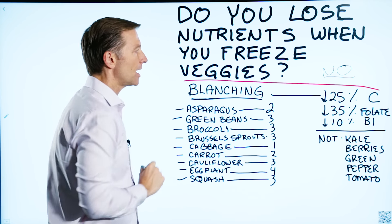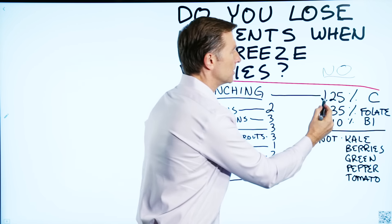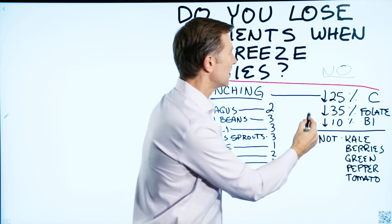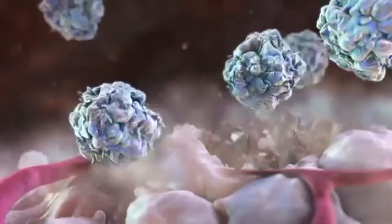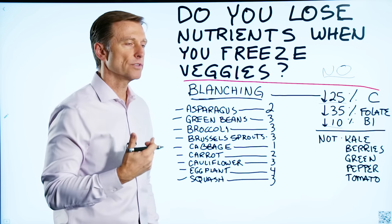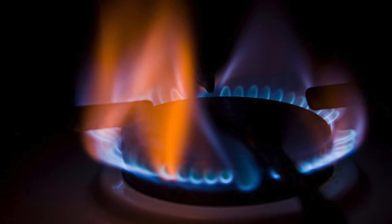That blanching process, depending on how long you blanch it, will reduce certain nutrients. On average, you reduce vitamin C by 25%, folate by 35%, and B1 by 10%. The purpose of blanching is to destroy some of the enzymes so that when you freeze it, it will last longer in the freezer, because enzymes are heat sensitive.